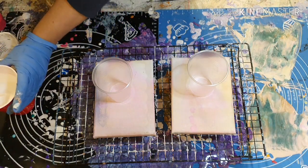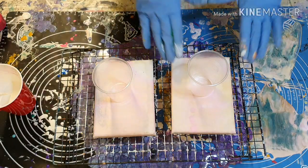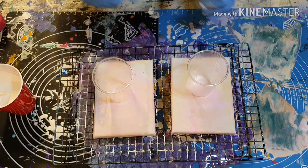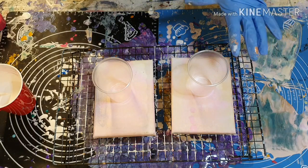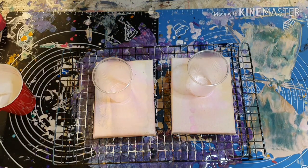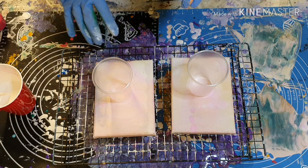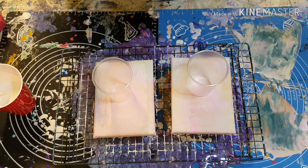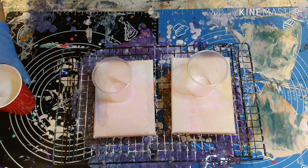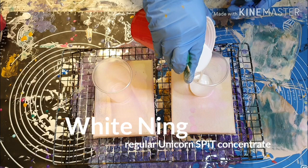I'm going to be using a lot of white in these pours. So I think on this canvas I'm going to do pinks and purples, maybe a little bit of gold going through. And then on this canvas we're going to do blues and turquoises. So let's start off with white in both.